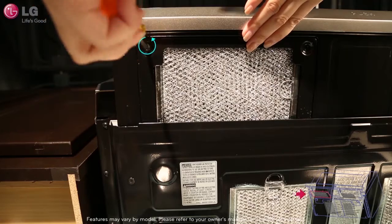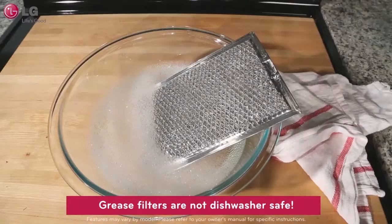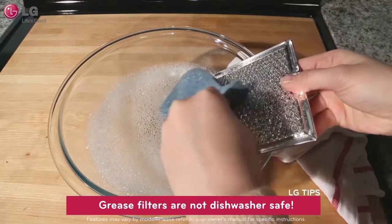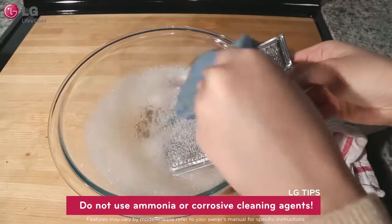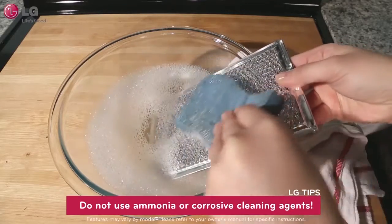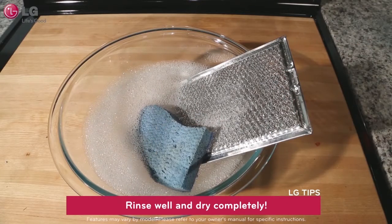Please note that the grease filters are not dishwasher safe. Soak them in hot water and a mild detergent. Scrub and swish to remove embedded dirt and grease. Do not clean the filters with ammonia or corrosive cleaning agents such as lye-based oven cleaners. Rinse well and dry completely before reinstalling.